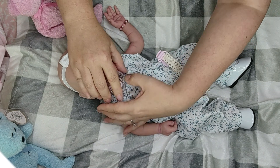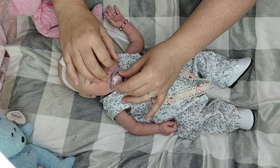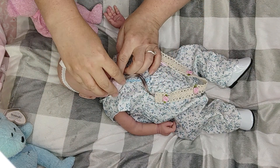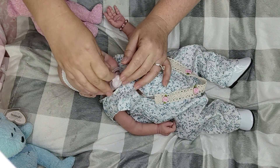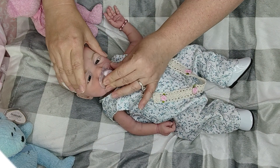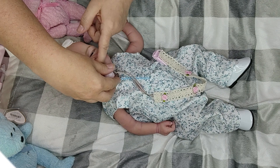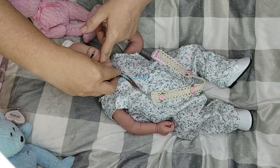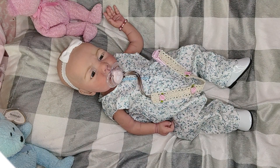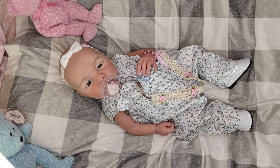I hate putting her pacifier in but it looks so cute once it's in there. Just very gentle with it when I put it in. She could probably use a little tiny smidgen of the passy length taking off, but there - she doesn't quite go all the way in her mouth today. There we go, that's better.